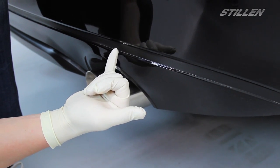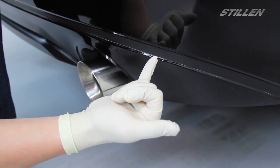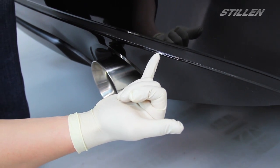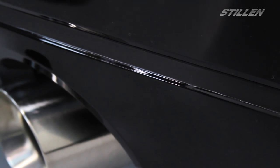If you look closely there's actually texture along this channel where we're going to be applying the 3M tape, so you don't have to scuff this surface in particular. Normally when we install urethane parts though we do scuff the paint to ensure better adhesion.